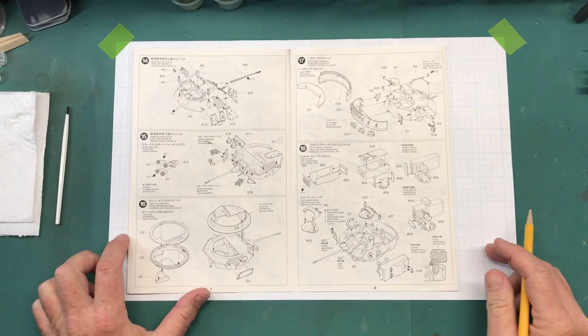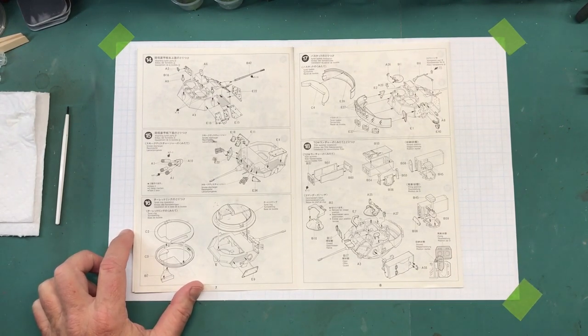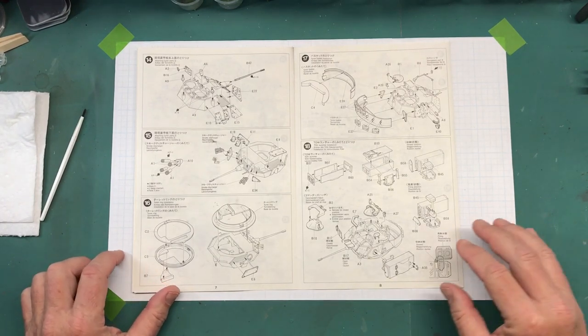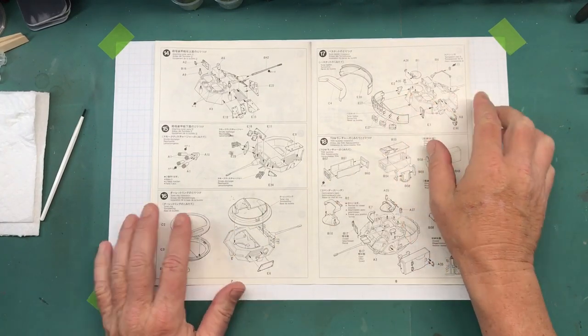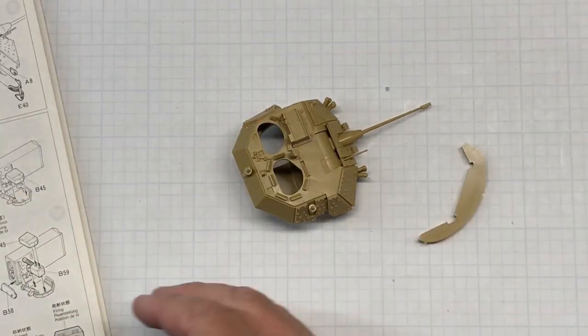Hi and welcome back to Plastic Models by Regular Dude, part five of the Tamiya 1/35th scale M2A2 Bradley. Last episode I had worked up to step 16, now ready to move on to step 17.